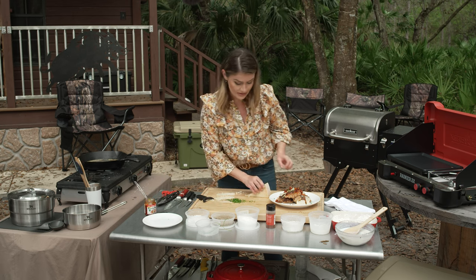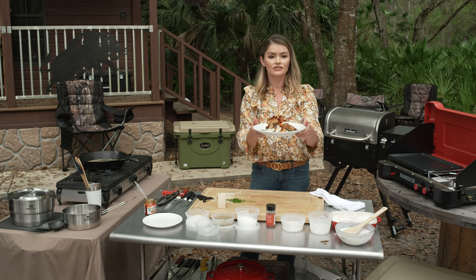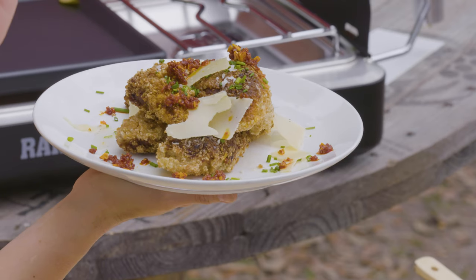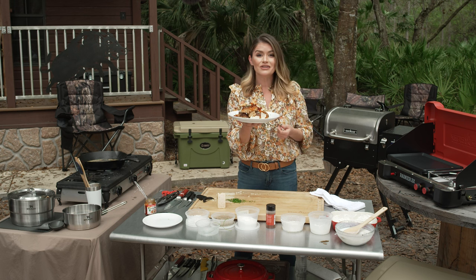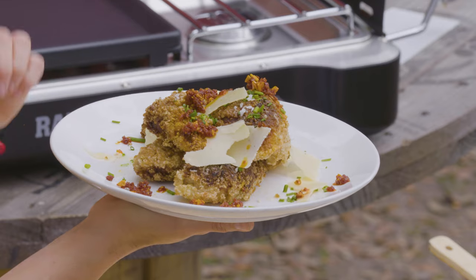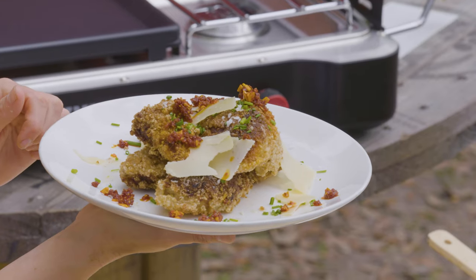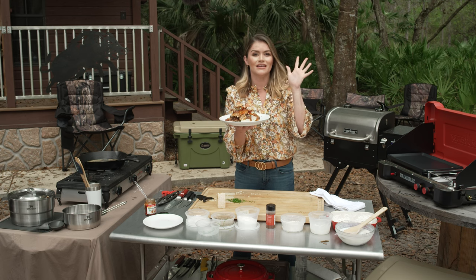This is to die for. Have you ever seen quail and squirrel this pretty? If you want the recipe for my buttermilk fried quail and squirrel, and if you want to see all the gear we used on today's episode, head over to Sportsman's Guide. But remember, if you don't have quail or squirrel in your kitchen, you can easily replace it with chicken. This is one you're definitely going to want to use when you're having a party because it is going to be a hit.